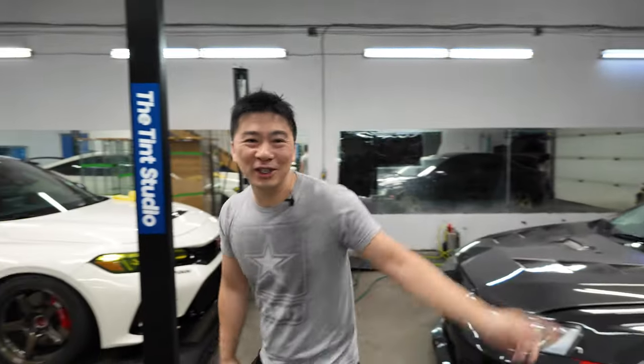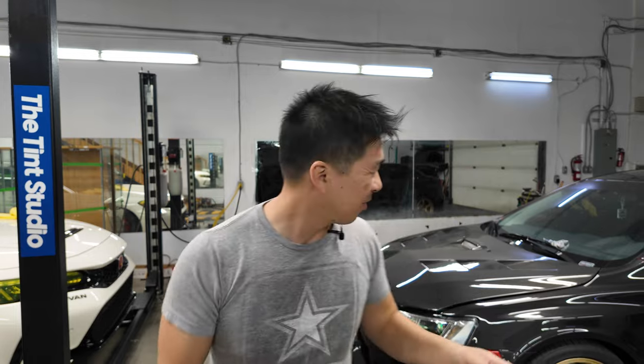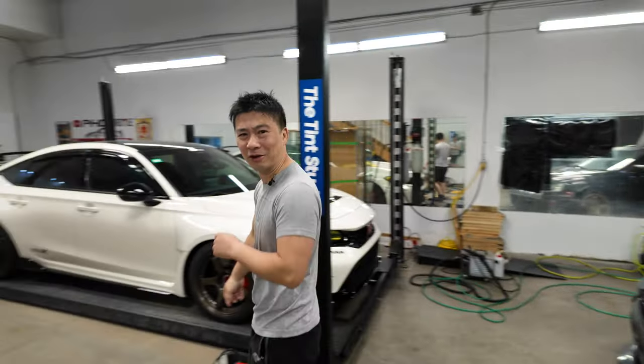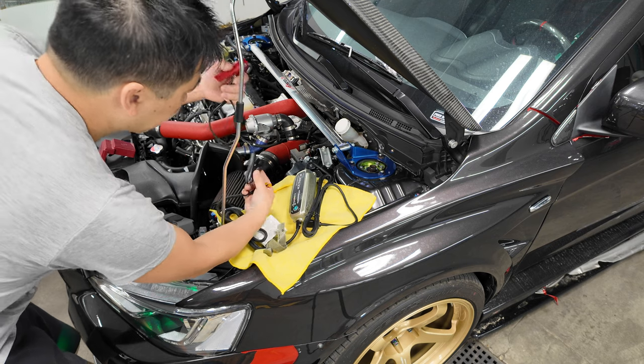I have my friend Jay's car here in the shop — it's a 2015 Evo 10, pretty sick. You may have seen it on the channel a few times. It was wrapped in red and is now back to its original color. I figured this is the perfect way to test the new CTEK charger because his car has the original battery and it's dead — completely dead.